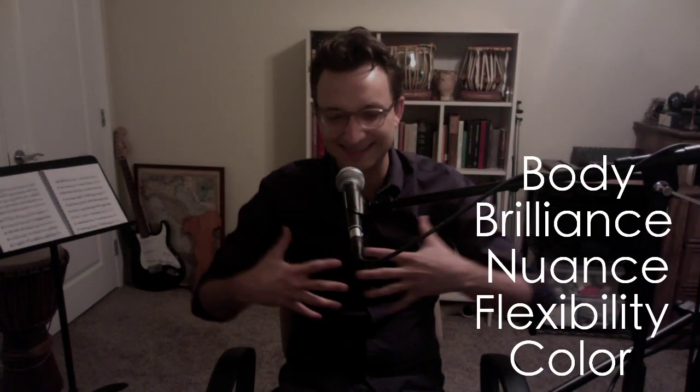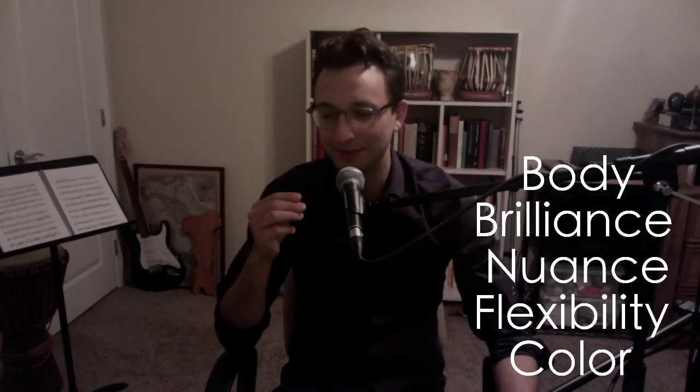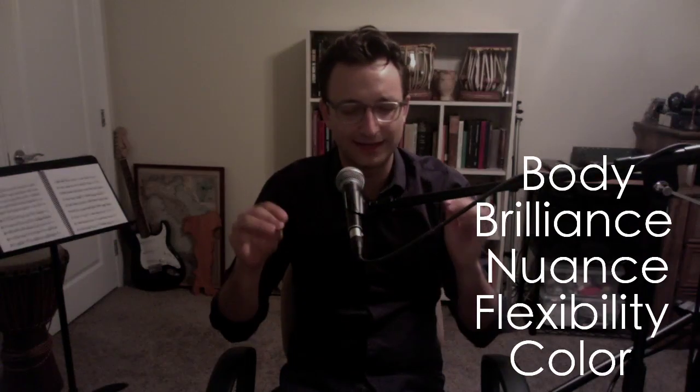We have body. Body means size — not just a thin sound. It should be big, it should be round, it should take up space. You should be unapologetic about the way you sound. Just put it out there, and if you get the hand from your director, don't take it personally — it's a balancing thing. You should still feel free to push your sound out. Brilliance — you could also say brightness, or it can be sparkly. You need those high frequencies, those bright sounds in your tone, to really cut through and to have clarity.